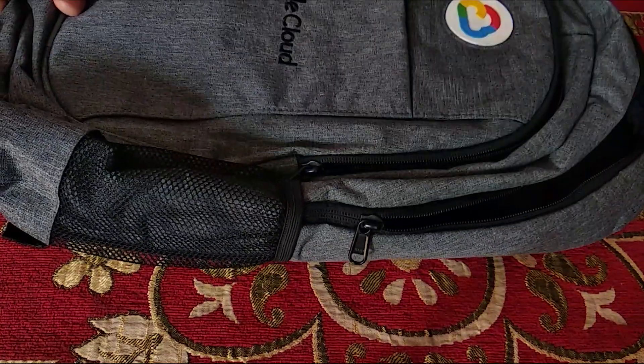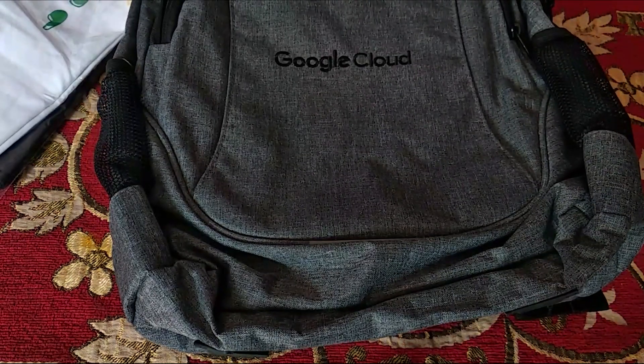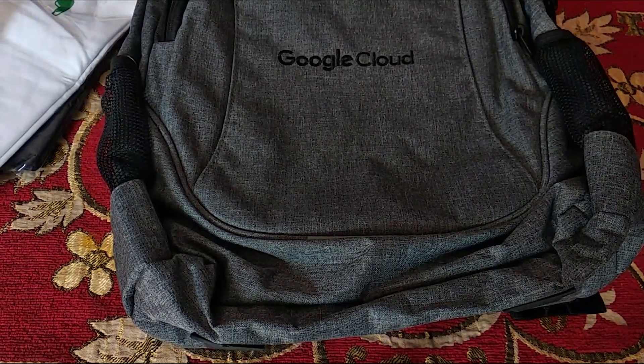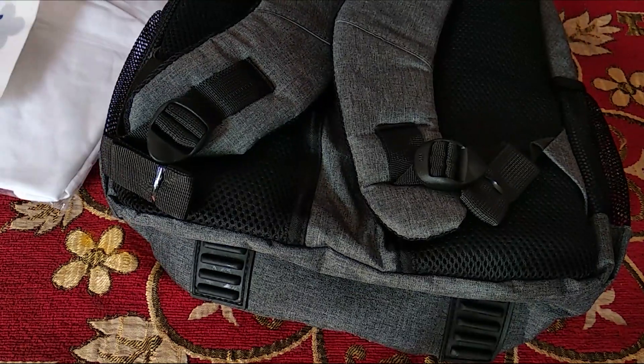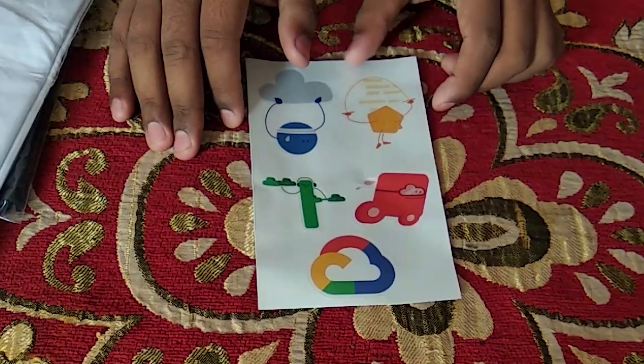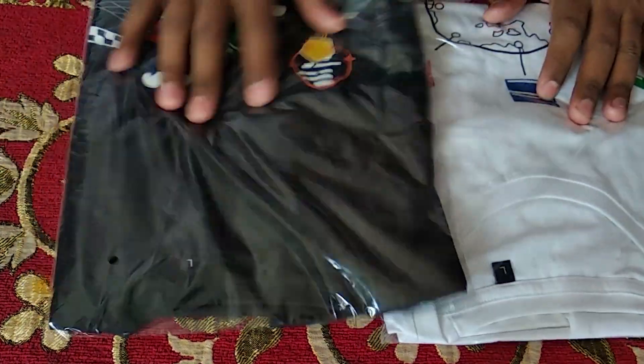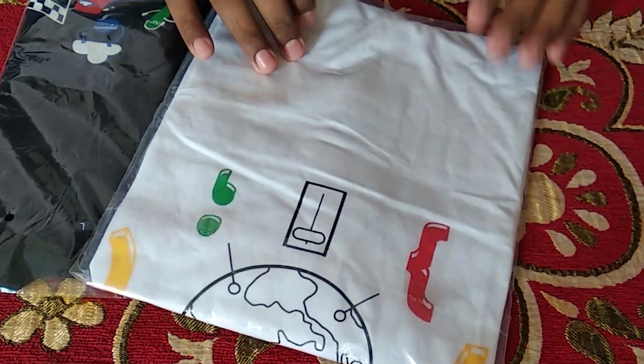Yes, it's all here. So here are the things included apart from the bag. I'll keep the bag aside for now. You can see these are the stickers I got from the program — there are five stickers in total.